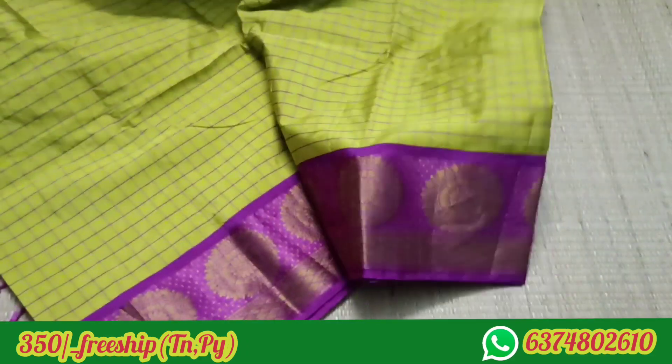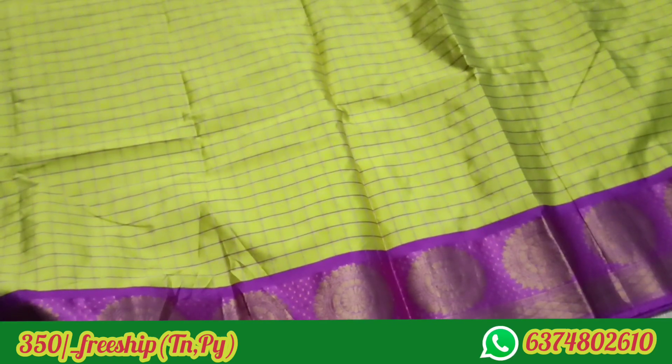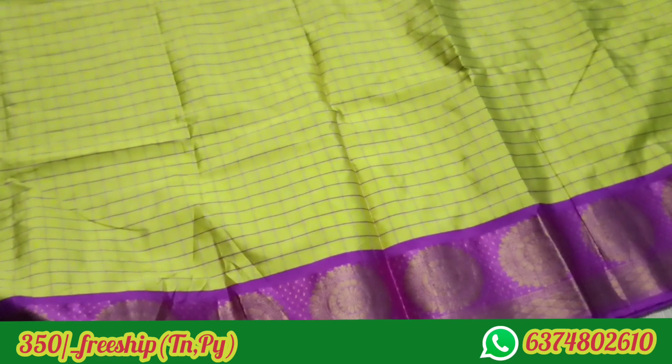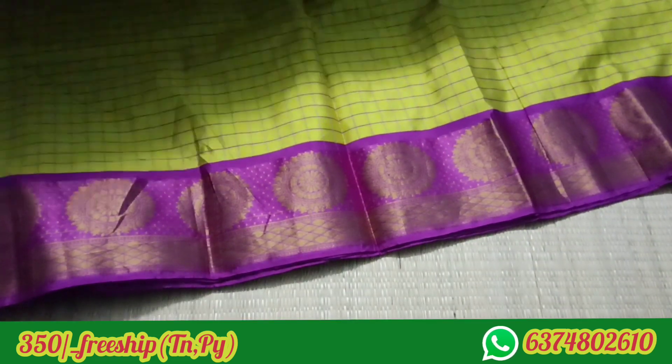Let's check the sari full view. We have a design for the sari. Here is a design for the line. Here is a chakra design. A very bright color.